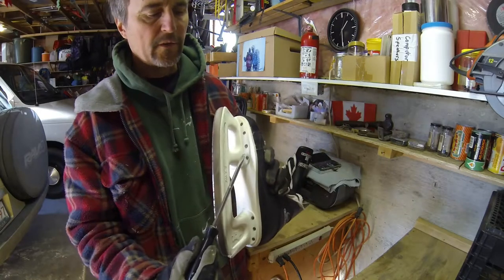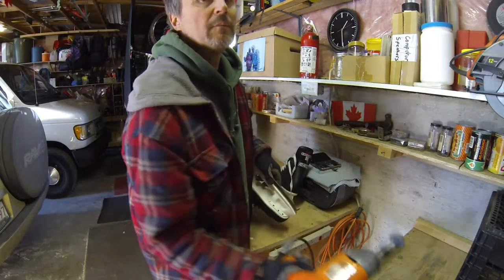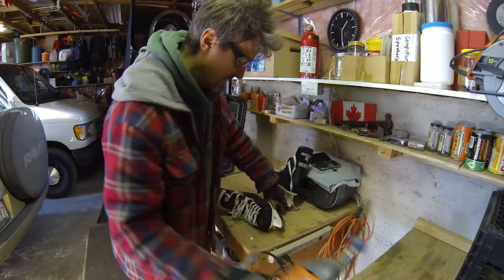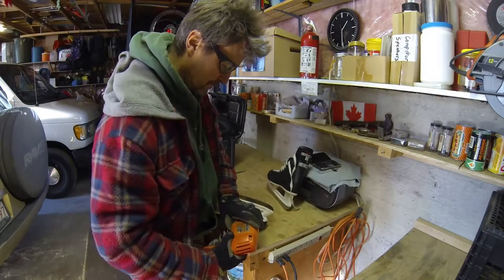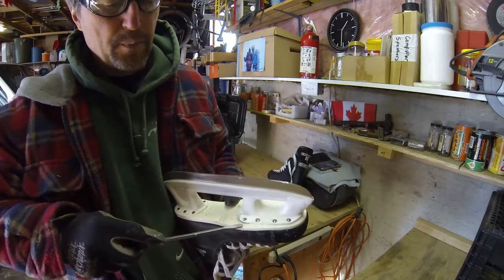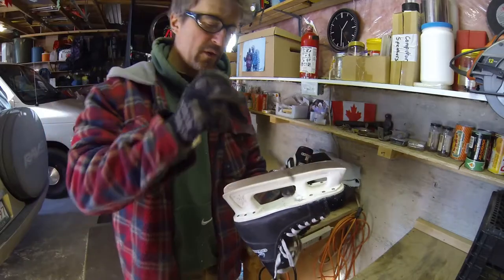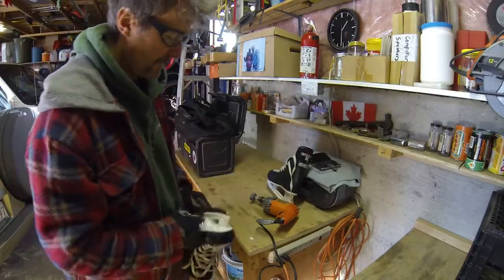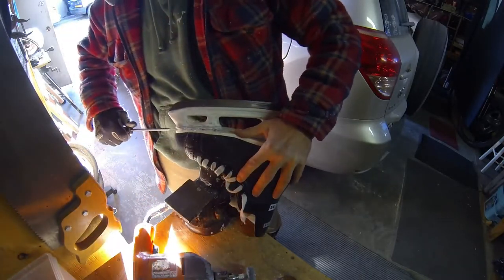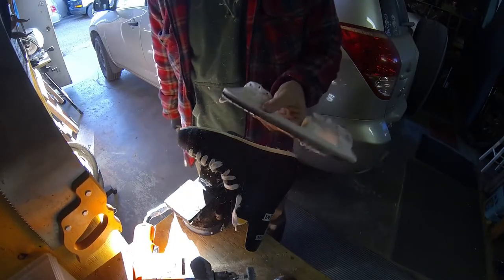The first thing we want to do is grind off the rivets that hold the blades onto the bottom of the skate. There are probably a lot of different ways you can do that — I'm just going to use a drill with a grinding wheel on it. Safety first. Once you take the heads down, the plate will just pop off like that, and then you can knock the remaining rivet through into the inside of the boot.